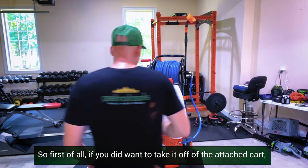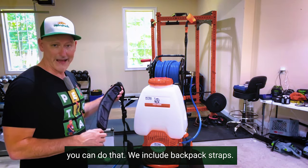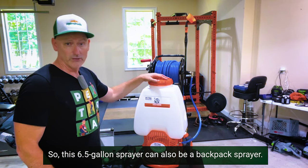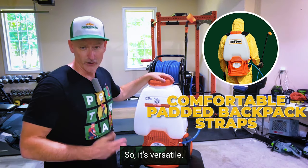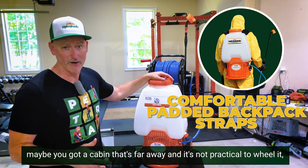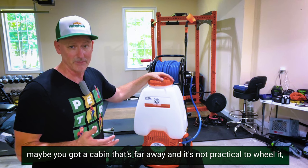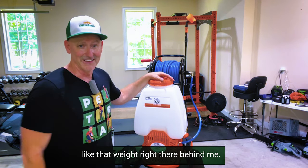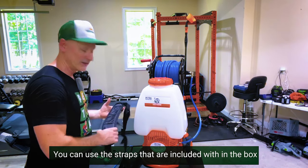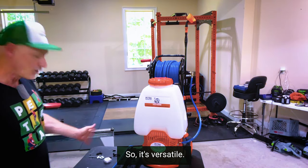If you did want to take it off of the attached cart, you can do that — we include backpack straps. So this 6.5-gallon sprayer can also be a backpack sprayer. If you're going deep in the woods, maybe you have a cabin far away where it's not practical to wheel it on the cart and you need to put it on your back, you can use the included straps and make it a backpack.